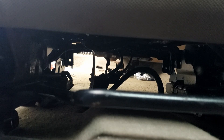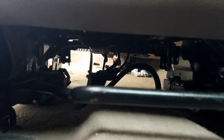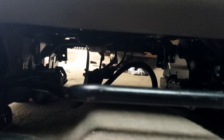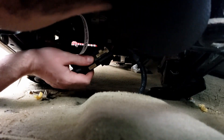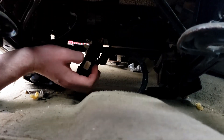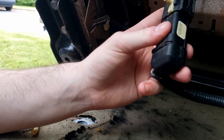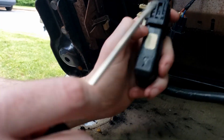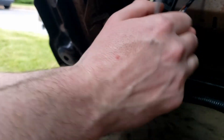Now that we have all the Torx bolts out, the seat should lift up and out pretty easily. I do want to note — you can see the wires under the seat; those are for the passenger side airbag. So we want to make sure we don't damage those. What we're going to do is gently lean the seat back until we can get to them and detach them very carefully. It seems like a fairly standard connection. On my 2006 F-150 there's a little release right here — I'm going to need to stick a very small flathead screwdriver up under here to release the catch, lift it, and it should pop right off.